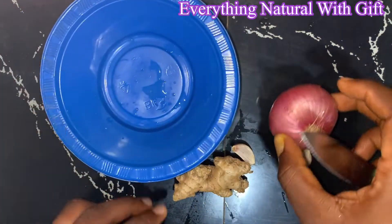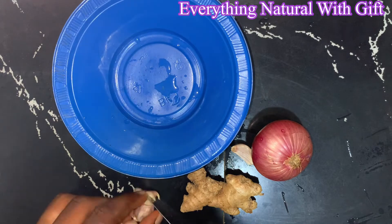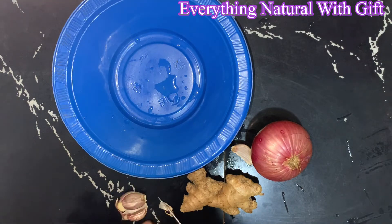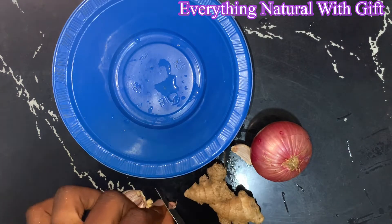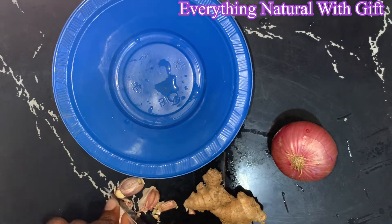Hello guys, welcome back to my channel on Everything Natural with Gifts. If you are new here, you are highly welcome. In this video I will be teaching you how to get rid of belly fat naturally with three ingredients.